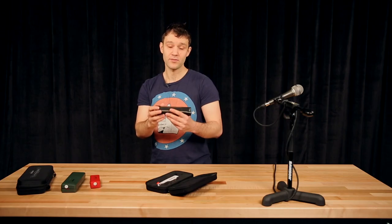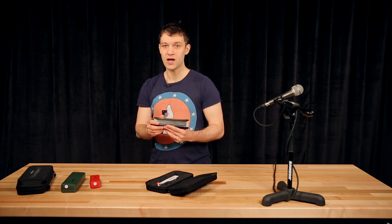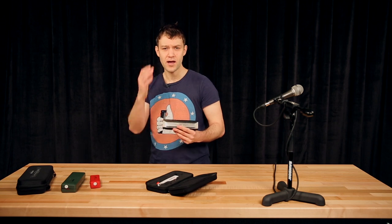And as a professional harmonica player, that's what I'm looking for in a chromatic harmonica. I want to be sure that everything I hear in my head can be transformed into music.